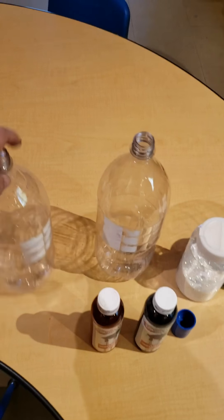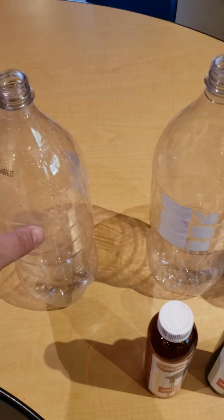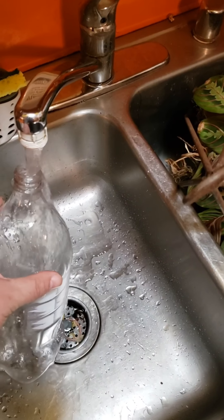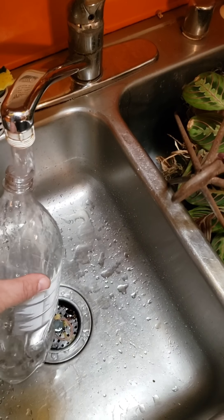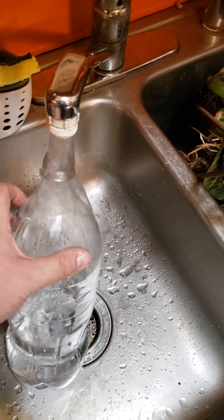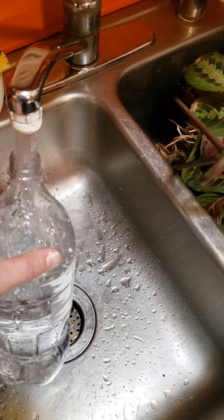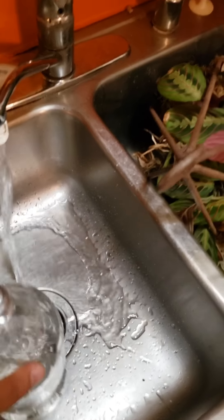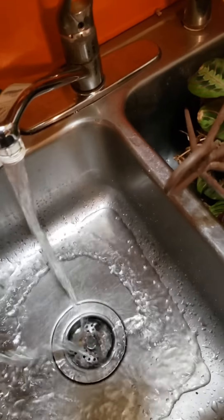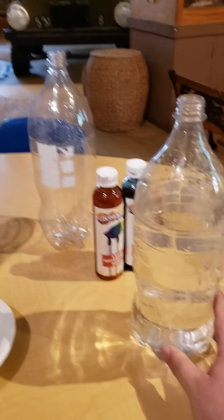First, we're going to need to fill up one of these bottles about three-fourths the way with water — that's about right here. We'll fill it up about three-fourths the way. Boom, perfect — a little too much. All right, perfect!